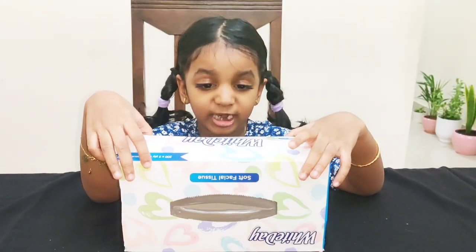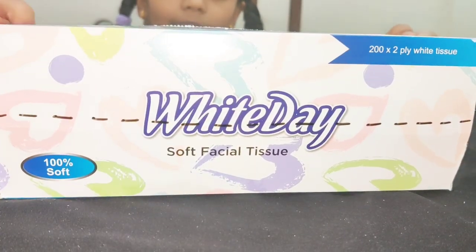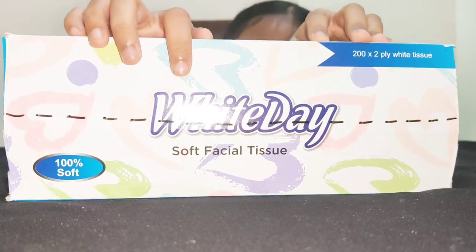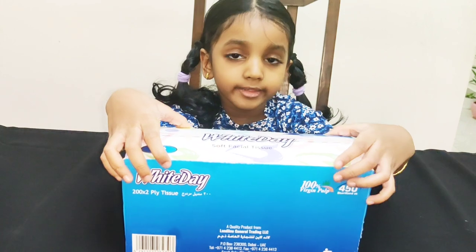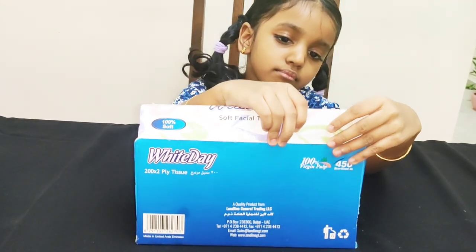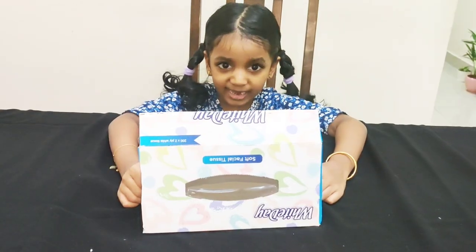Now let's make a fold in this area. You can see a small line I have drawn there — it's in the middle of that side. So we need to fold in the middle of this side. Now we will get it like this.